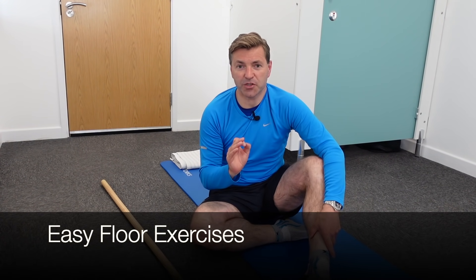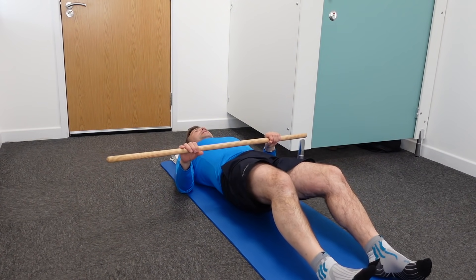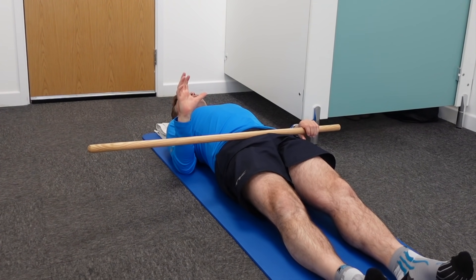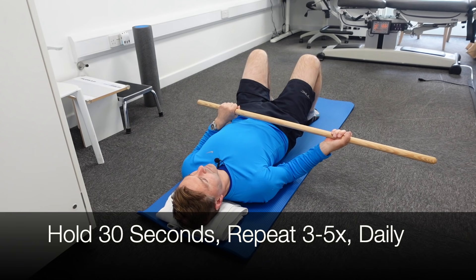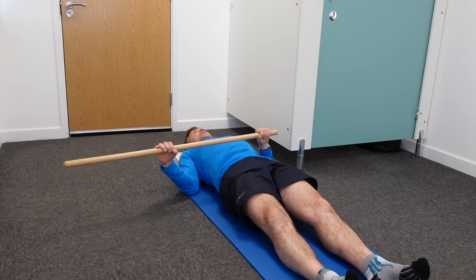The first set of exercises for a frozen shoulder is for when you can hardly move the shoulder at all. These are floor exercises and all you need is a dowel. Lay on your back. Have a 90-degree angle in your right elbow — assuming the right shoulder is the frozen shoulder. Hold onto the dowel. With your left hand, push your arm as far as you can. When you've reached the end, hold for 30 seconds and repeat three to five times. You can do this daily.